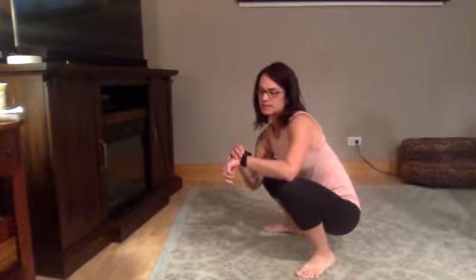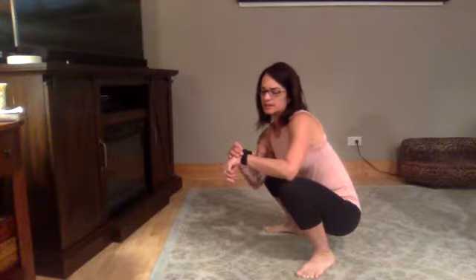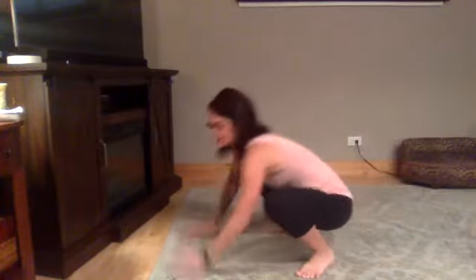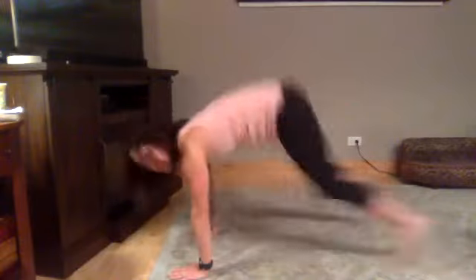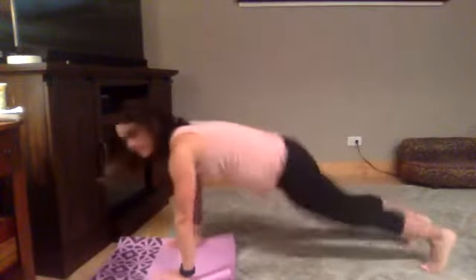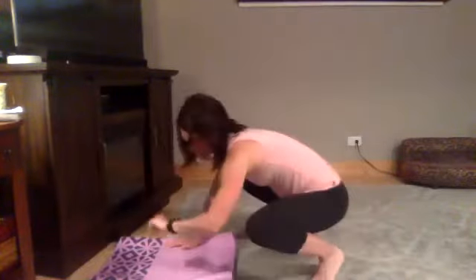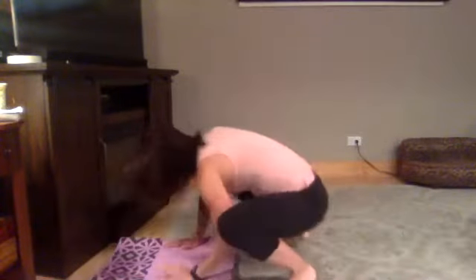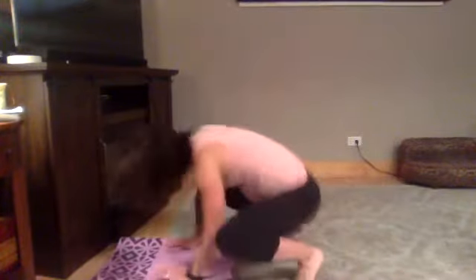Intervals — and ready? Here we go, 45 seconds. Nice and straight. In. Keep going, best as you can. Now we're warm. Four. Five. And rest.